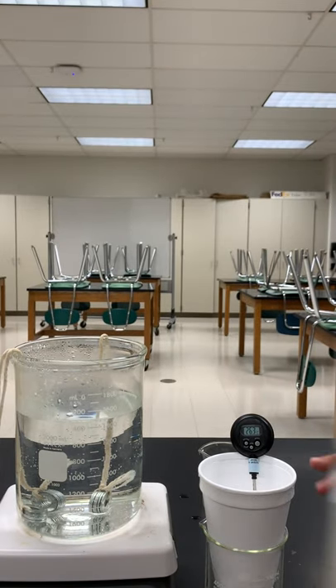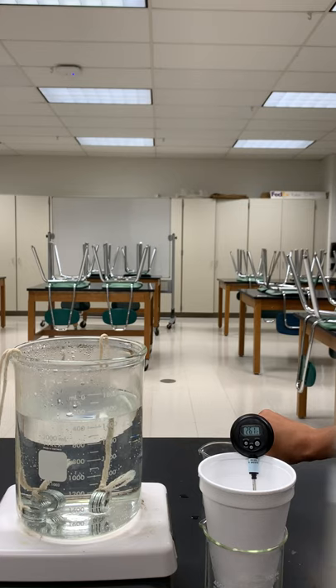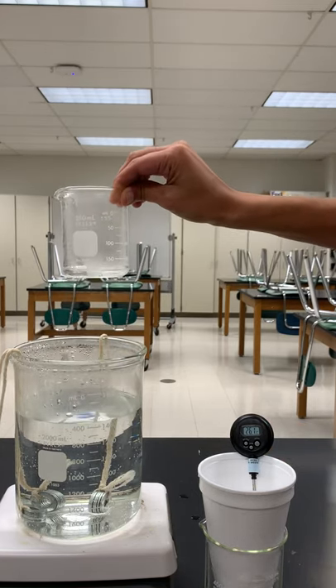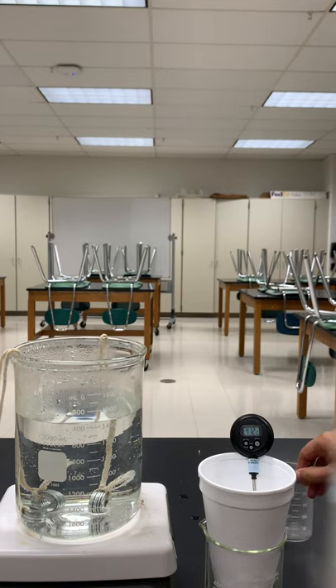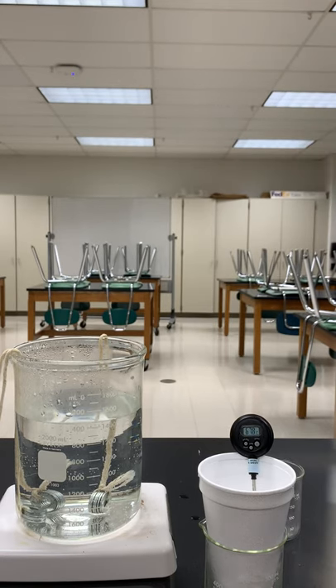Now over here I just have a regular styrofoam cup — there's nothing in it yet, but I have some hot water over here. I'm going to take just this small beaker and get about 30 mils of hot water. I'm going to put it in the cup and you're going to see that thermometer starts to go up because that's hot water. Now I'm going to put these room temp washers, or just the cool pipes, in this hot water and we're going to see what happens.